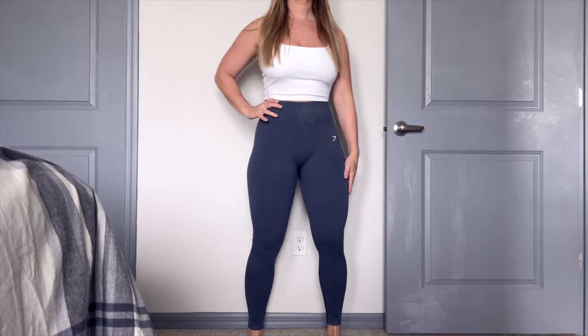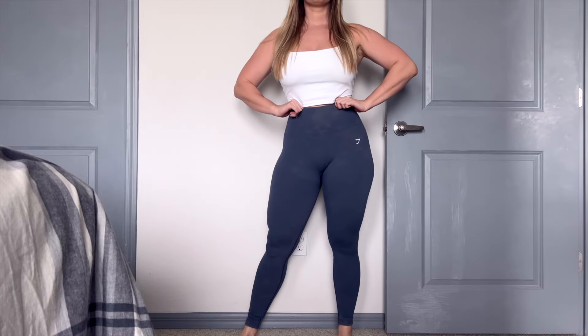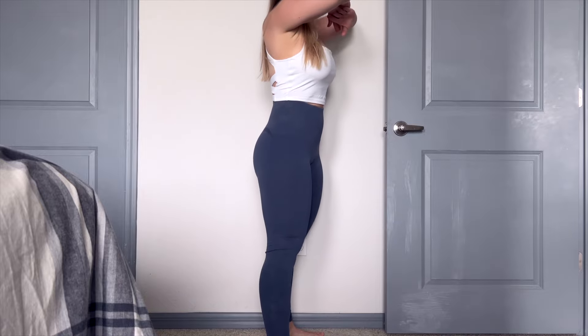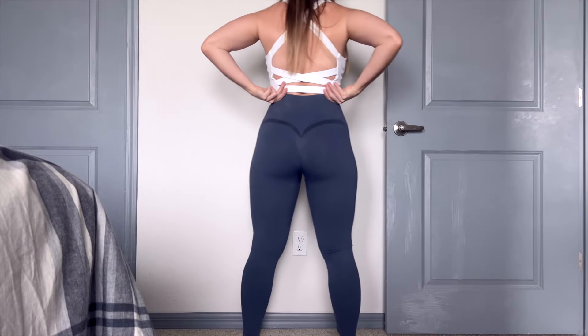Hey guys, what's going on? It's Lenz here and today we have another review for you. What do we have here today? We have Gymshark's Gains Seamless Leggings in the titanium blue. Are they worth it or are they not? Let's get into it, but before I do, don't forget I link everything up below. When you shop directly from my links, it does help support my channel. I appreciate that so much. Let's go ahead and get on into these Gymshark leggings.